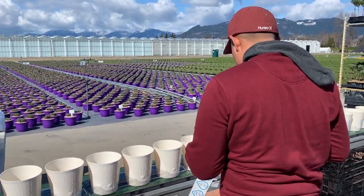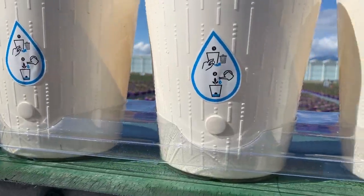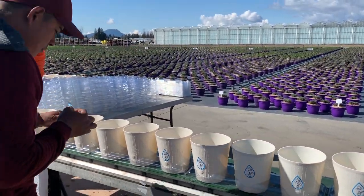Someone is putting the stickers on the pot. The purpose of the sticker is to explain to the consumer to remove the plug once they get it home.